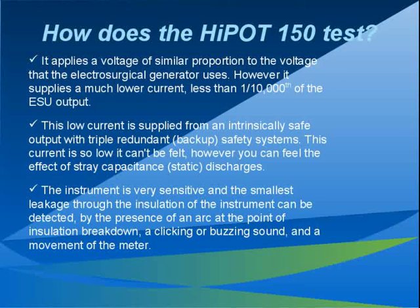The current supplied is so low that you cannot feel it. You can only feel the small static discharges that it creates. The current is supplied from an intrinsically safe output with triple redundant safety systems. The role of the wrist strap is to drain off the small static voltages so they do not build up. The wrist strap works like the grounding strips on some cars to ground out the static. The normal static voltages you can generate in a car or walking over a newly carpeted floor can exceed 20,000 volts, which is much higher than the output of the Hypot 150.